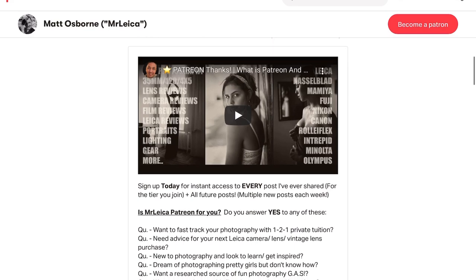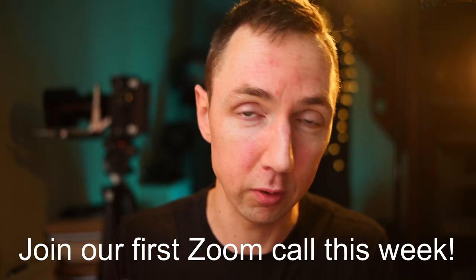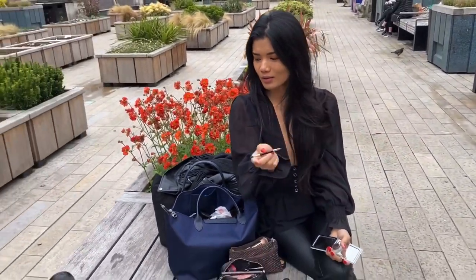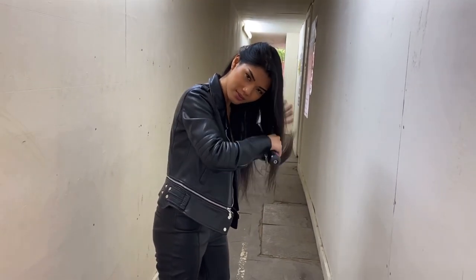Please hit the like button if you enjoyed this video — it helps me out a lot and lets me know you want similar videos in the future. If you've not yet subscribed, now's your time — there's always going to be more lenses, more cameras, more testing on this channel, so hit subscribe and turn on notifications. Have you joined my Patreon yet? For roughly the price of one cup of coffee, you can get access to almost 200 posts — videos, photos, written content, polls, and lots more. You can sign up today and cancel after one month if you don't like it, so there's no obligation.